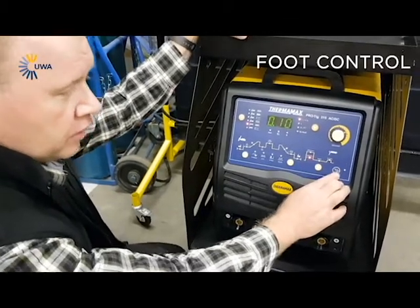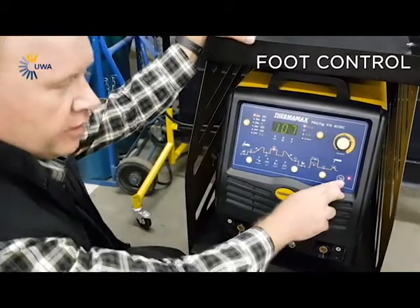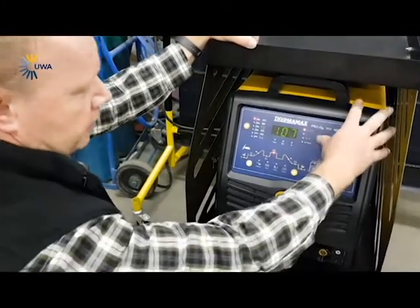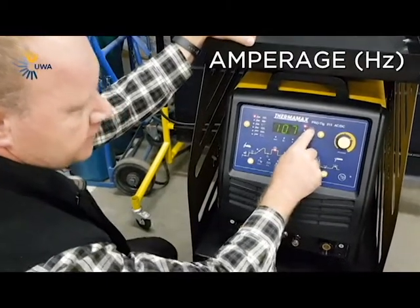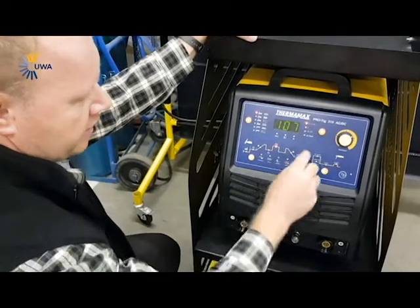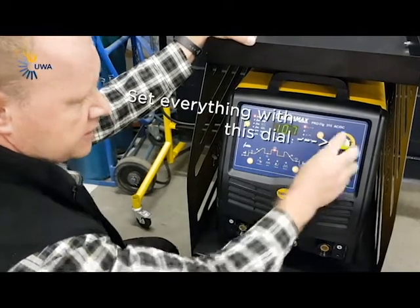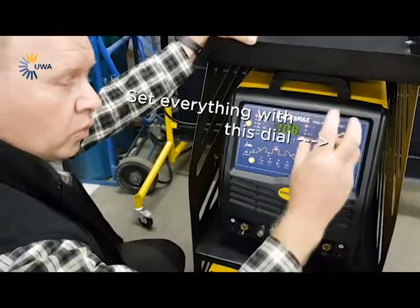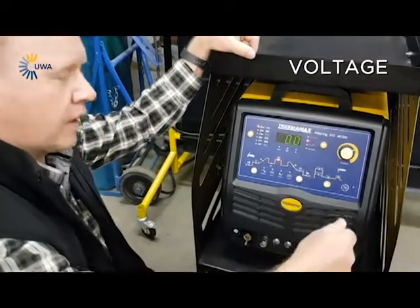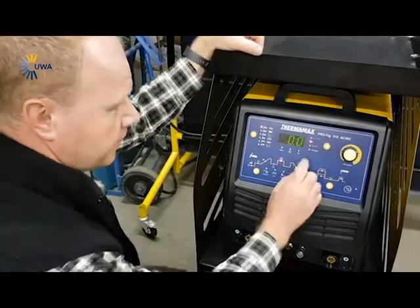Then you get your foot control — if you've got a foot control attached, you can switch it on. On the right-hand side you get your amperage, and you can see your frequency there as well. You set it all with this knob — it's got a single function knob. Your voltage will display as soon as you start welding, so you can see what your voltage was on that setting.